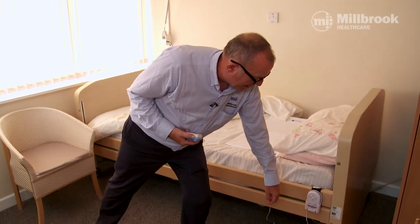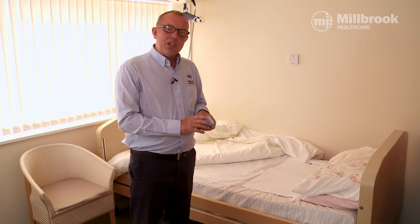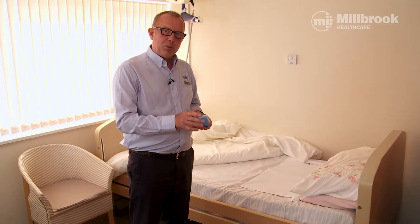In a real-life situation, the carer would come in and reset the alarm. Your voice message will play over the monitor when triggered.